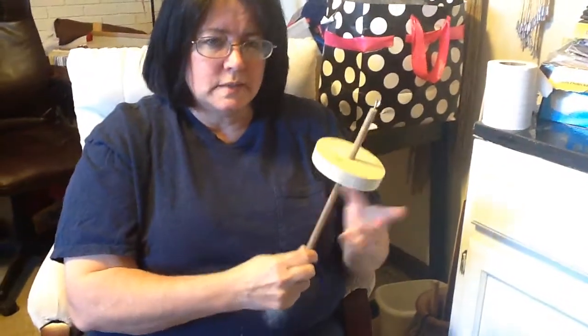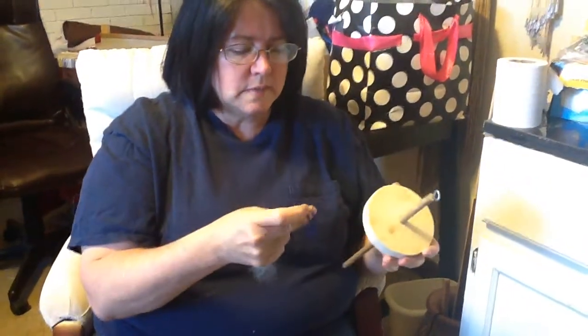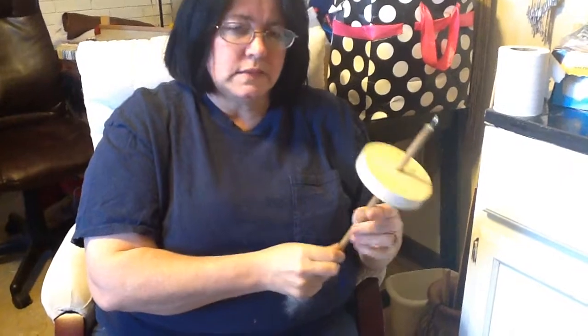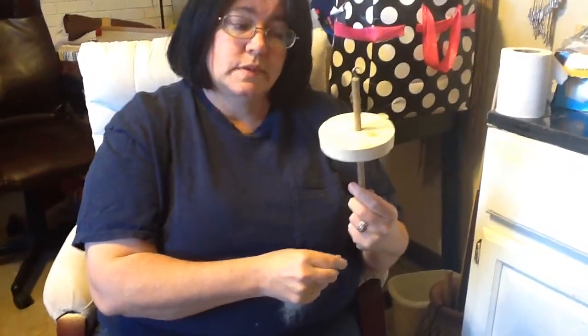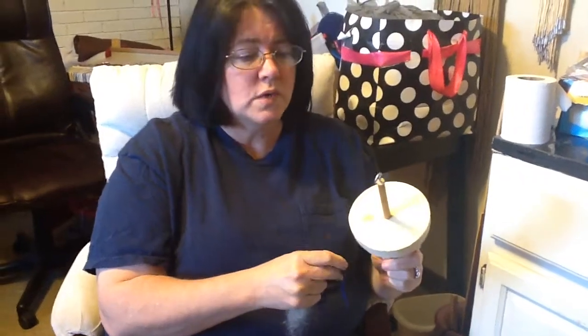These are pretty easy to make — just a wooden circle with a dowel and a hook at the top. If you have someone who can make this for you, it's pretty cheap. If not, if you don't have anyone who can do this for you, drop us a mail for about six bucks and we'll ship you one.